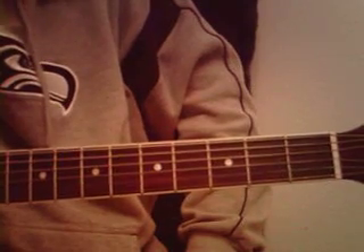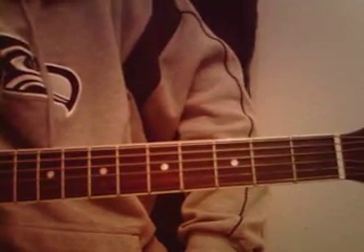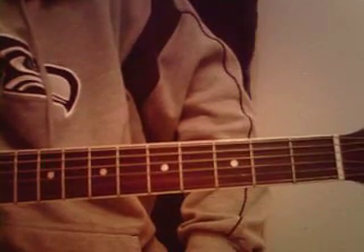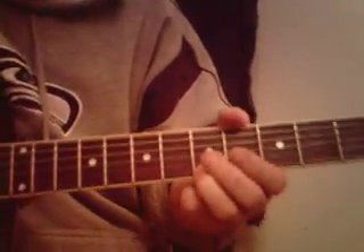I'm going to play the acoustic solo to Bad Religion's Sorrow, so hopefully by you guys seeing it and hearing it, you can kind of pick it up. That's the way I do it — I'm not really good at teaching. Starting on the fifth fret, high E string, and it goes like so.